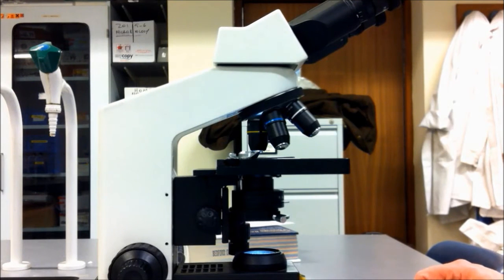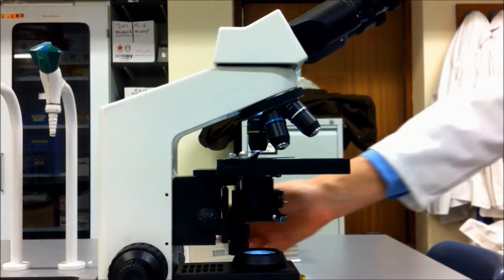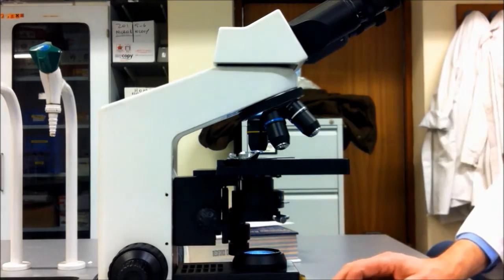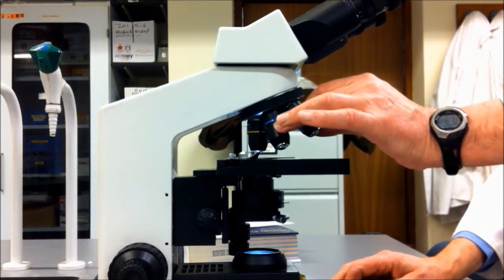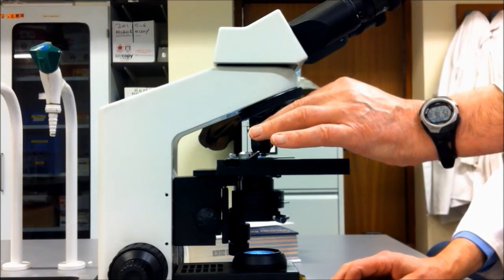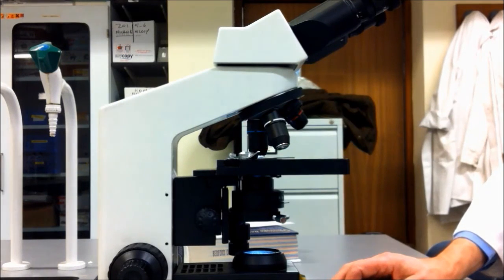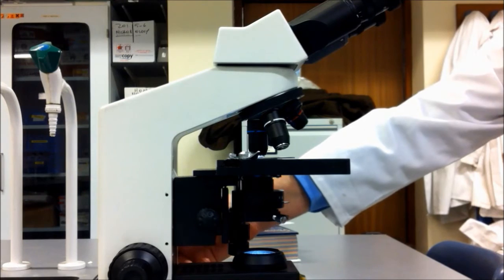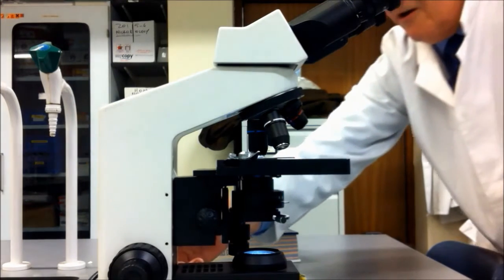When you're changing magnification, get the specimen into focus at the lower magnification. Then swing your lens round clockwise to the next highest magnification, and just refocus with the fine focusing control on the side.